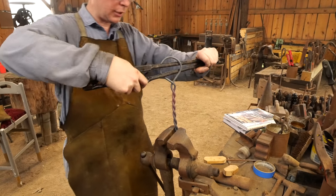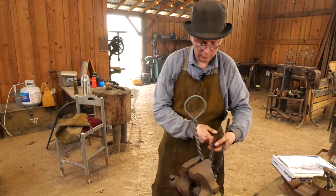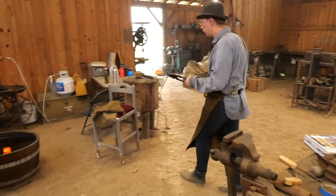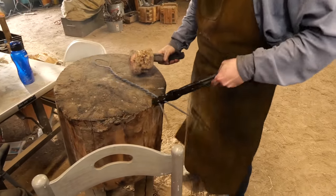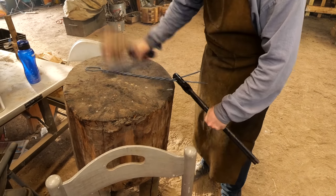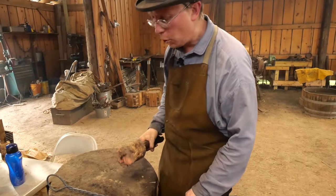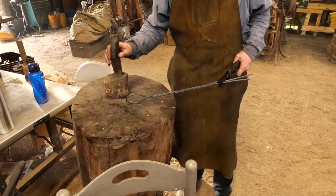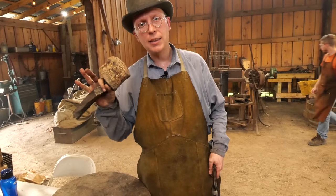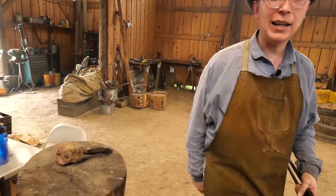Just finished twisting that — trying to get all these twists to look pretty even. I think that looks okay. Let's pop it out of the vise, go over to our wooden anvil, and just give it a couple blows to straighten it out a little bit. Leveling this table and maybe making a hammer that's more than a root ball would make this straightening process a little easier. One of the first blacksmiths I worked with out here made this after he'd been blacksmithing for a couple months — I always told him it was the best thing he ever blacksmithed.